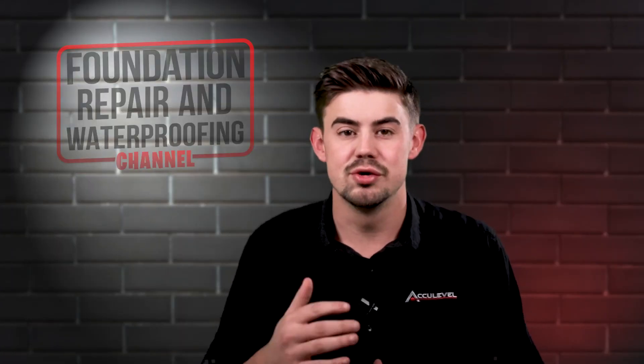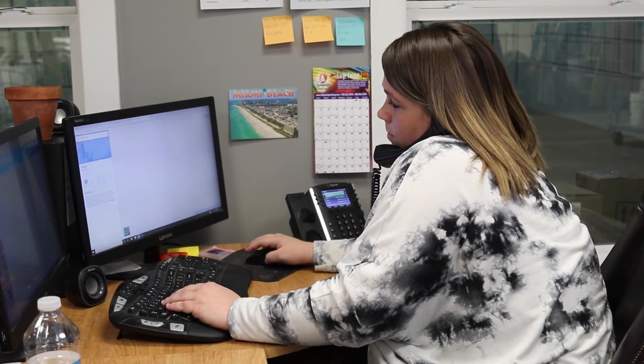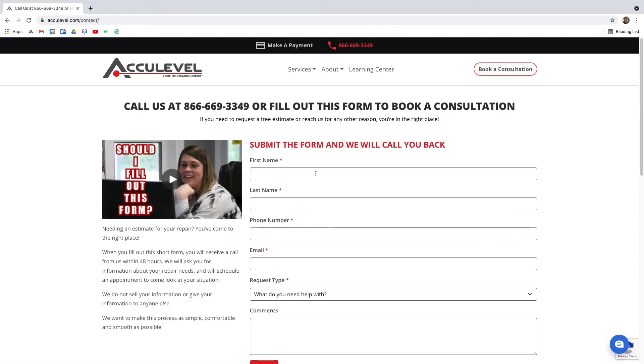If you have issues with your crawlspace or foundation, give us a call to schedule an appointment with one of our project advisors. You can also go to our homepage, acculevel.com, and click the Book a Consultation button in the top right corner. Fill out the form and we'll contact you within the next business day.